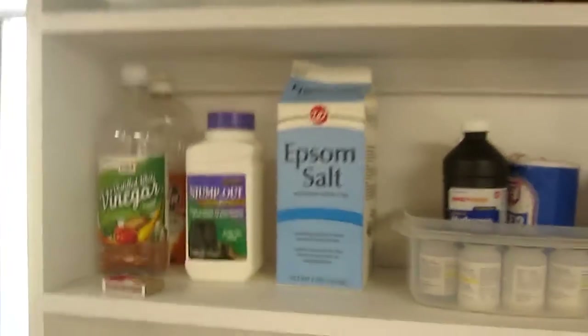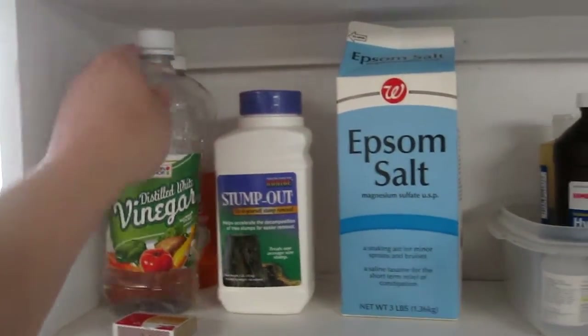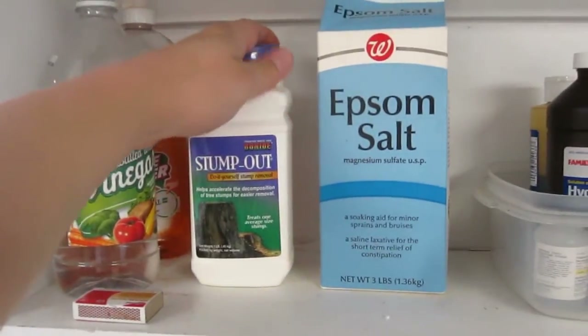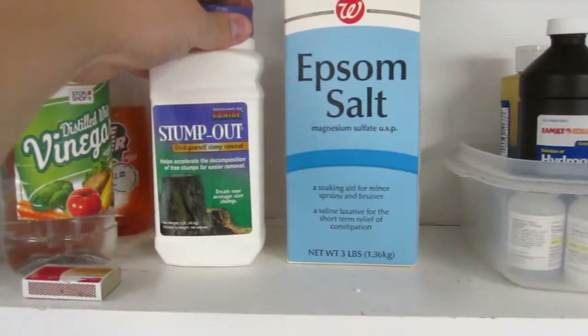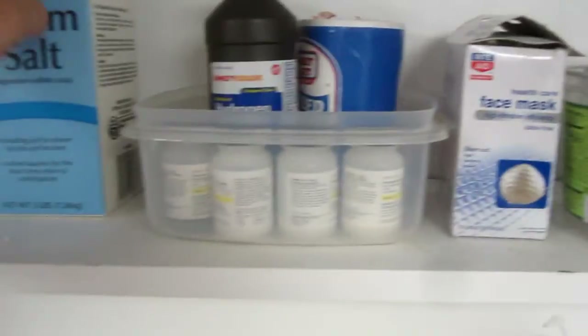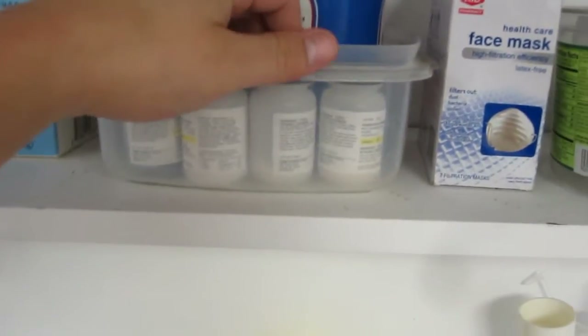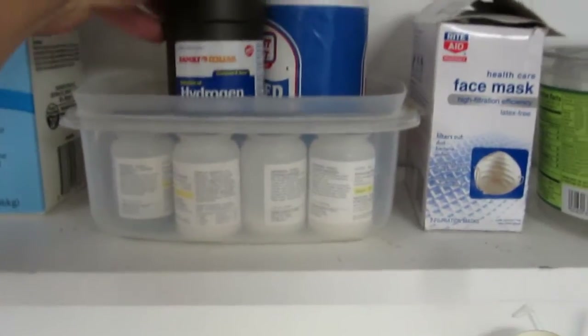Up here I just have some basic chemicals you can get from grocery stores: vinegar, acetic acid, stump out. A lot of people assume stump out is potassium nitrate — that's not always the case; this one is sodium metabisulfite, a strong reducing agent. Magnesium sulfate, otherwise known as Epsom salt. I have a couple oxidizers I got off homesciencetools.com — I keep these in secondary storage with hydrogen peroxide.